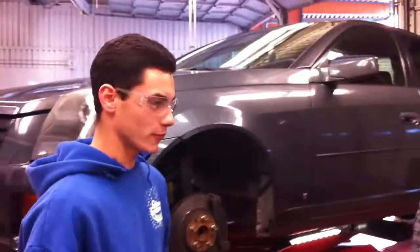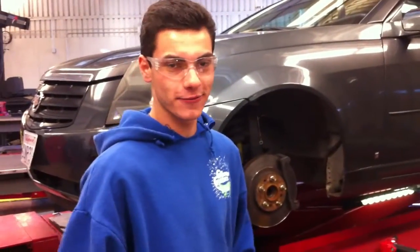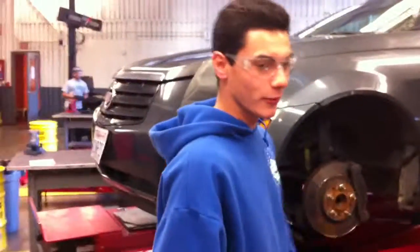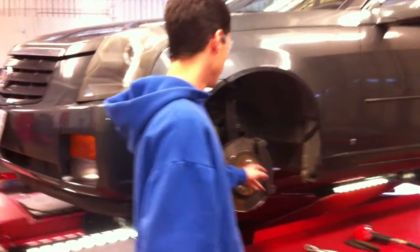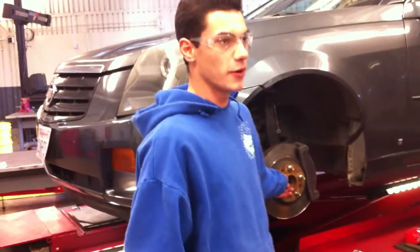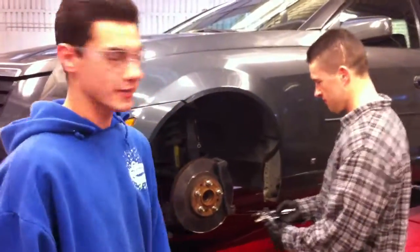Good morning YouTube. We're about to perform a run-out dial indicator test on a Cadillac front rotor. First we're going to start by pulling off the wheel, removing the caliper, hanging it of course, bolt down the rotor to the hub — ten foot-pounds. First we're going to get ready for the test here.